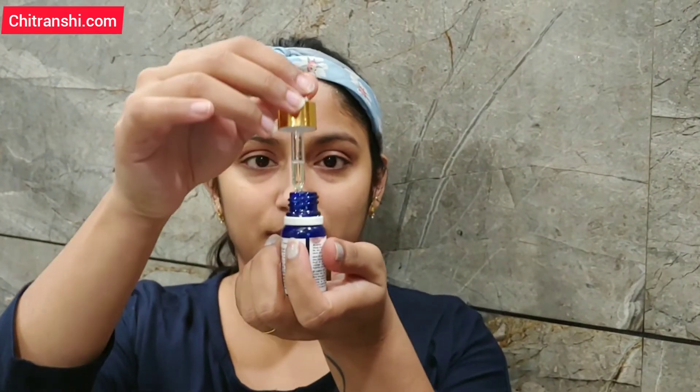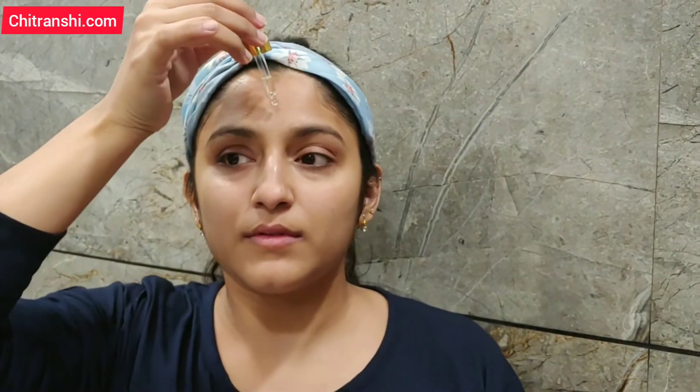The third step is the Skin Glow Serum from Good Vibes — this is a Vitamin B3 and Vitamin C Serum. I put 2–3 drops on my facial points: 1–2 drops on the forehead, 2–3 drops on the cheeks, and 1 drop on the nose. Then I absorb it into my skin by pressing it so that the pores can take in the serum. You have to press and massage it a little so that it deeply penetrates the skin.